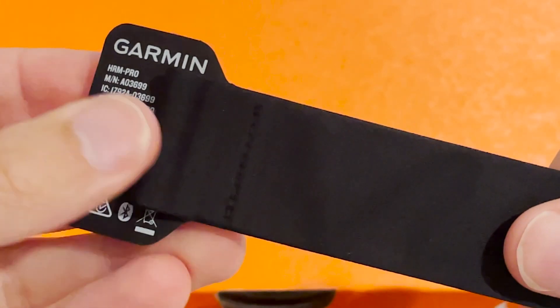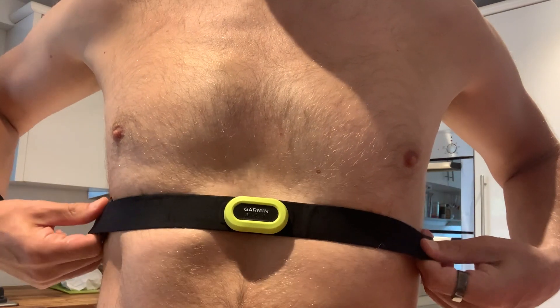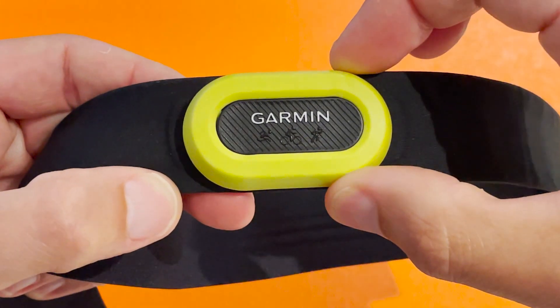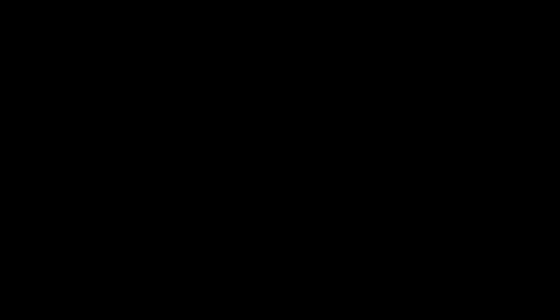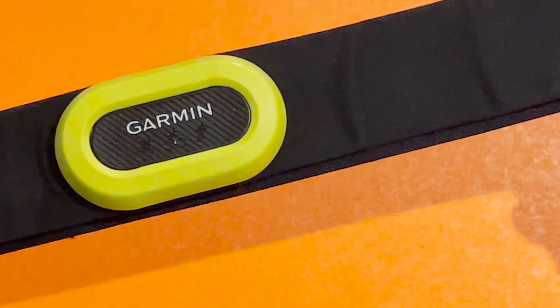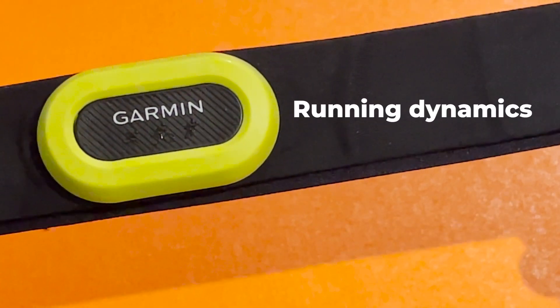The HRM Pro is heart rate variability compatible, and it broadcasts heart rate variability via Bluetooth too. When it comes to comfort, all the Run Testers found the fit of the HRM Pro as good as any other chest strap, thanks to a compact sensor that sits within a really soft strap. In our tests, the accuracy was reliable and a match for the top straps from other brands. Beyond connectivity, comfort, and accuracy, two things make the HRM Pro really stand out.